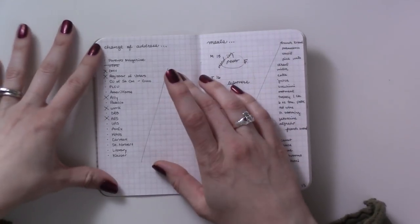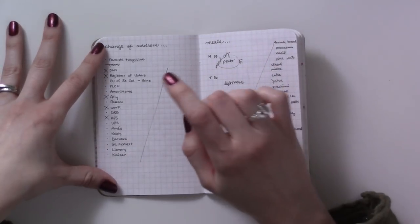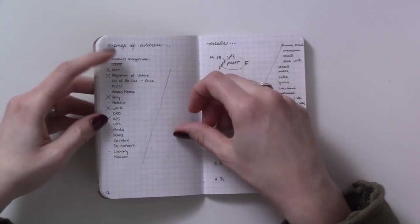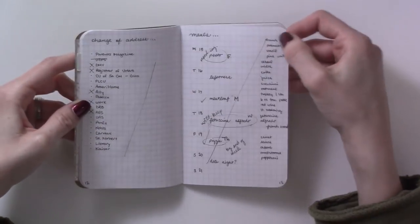This has been moved to another place in my bullet journal because I'm not done with it yet — this is a list of places where I needed to change my mailing address. That's the task about moving that is just the most of a pain. I'm still working on that one at a time.